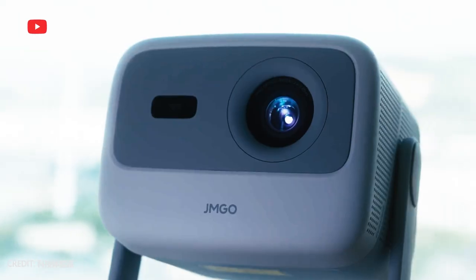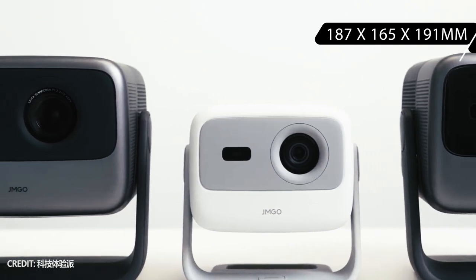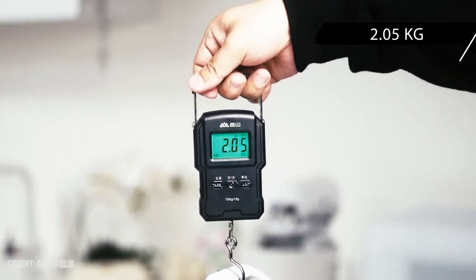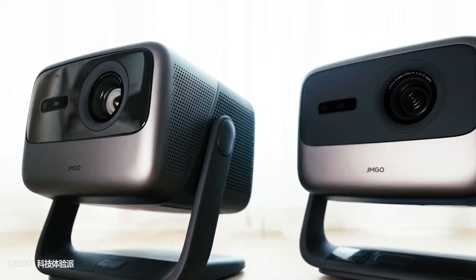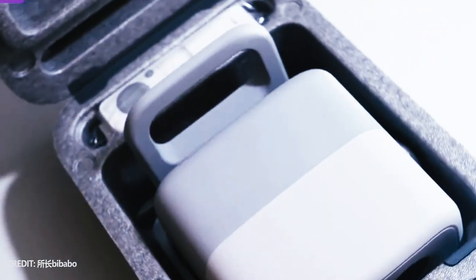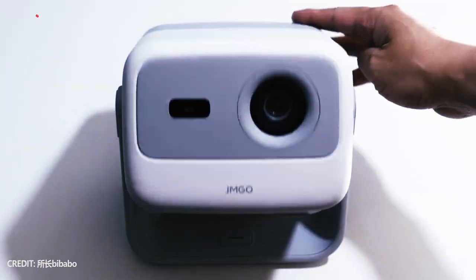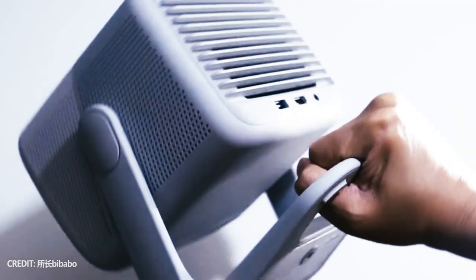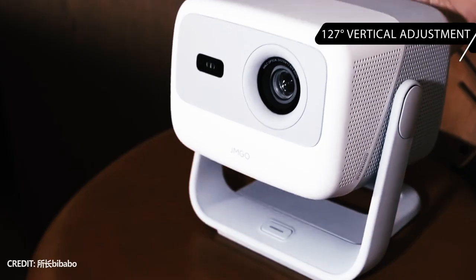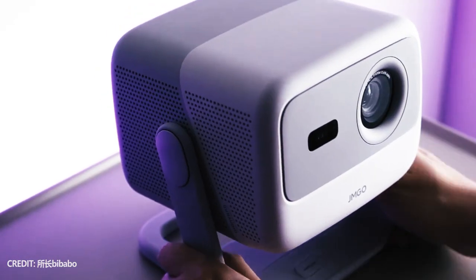The new projector is also much more compact, with dimensions of 187 by 165 by 191 millimeters and a weight of 2 kilograms, compared to 4.5 kilograms for the GM GO N1 Ultra. The GM GO N1 is also available in a new white color. The main feature of the GM GO N1 series is the integrated gimbal — it has 127 degrees of vertical adjustment, but it doesn't appear to have horizontal adjustment, unlike the Pro and Ultra models.